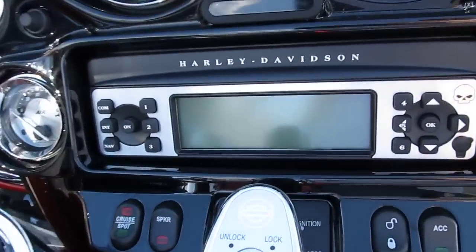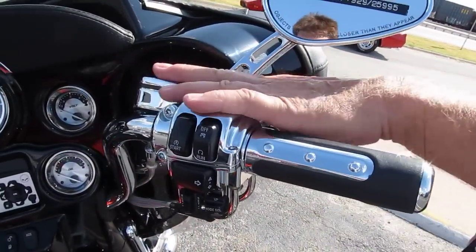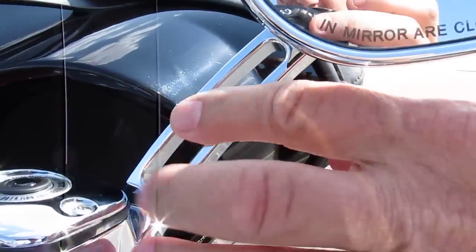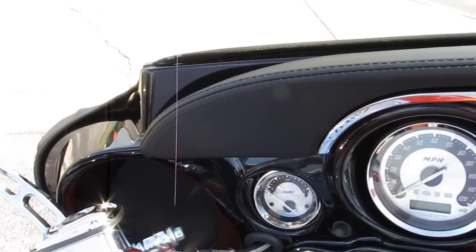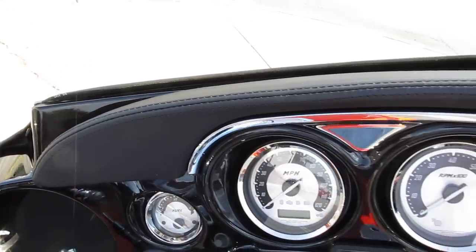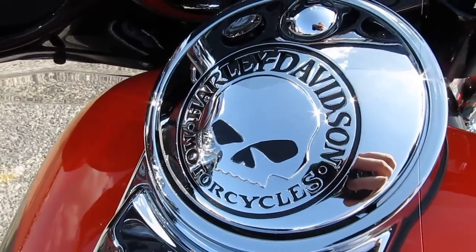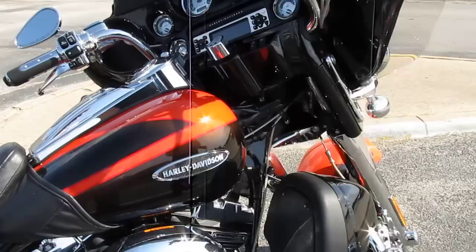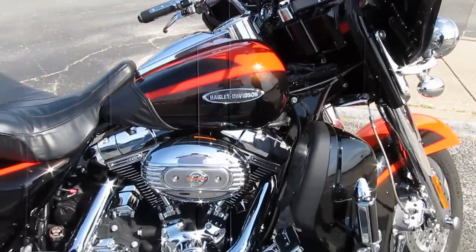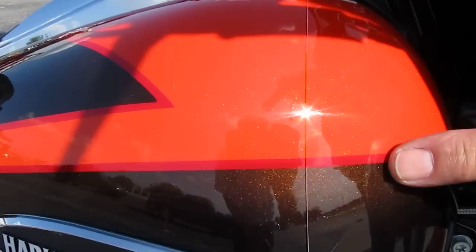It's got the chrome plated bezels, all of the chrome switch housings and brake reservoirs. It's got the nice billet mirror on it here and the Harley Davidson mirrors. The bike's got this nice padded dash on it. It's got a little bit of the Willie G stuff here on the gas cap lid. The main thing I want to show you — one of the prettiest things about this bike — is the paint.